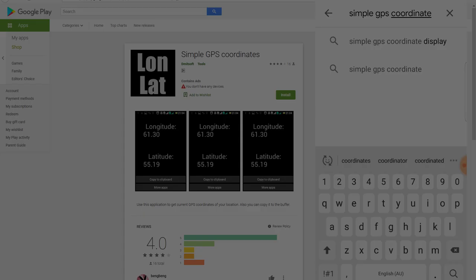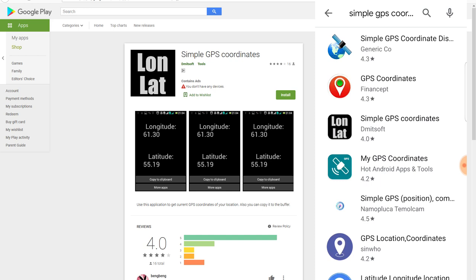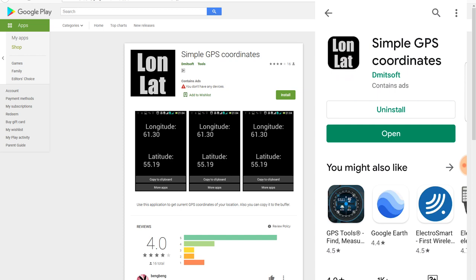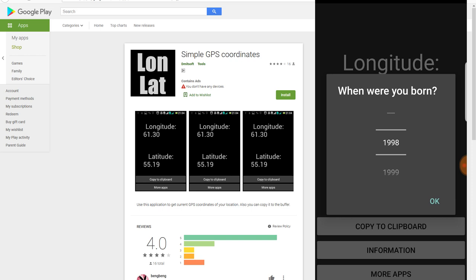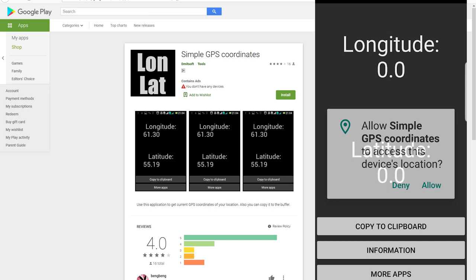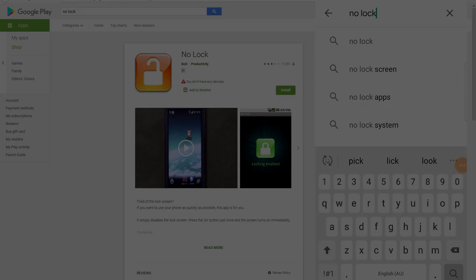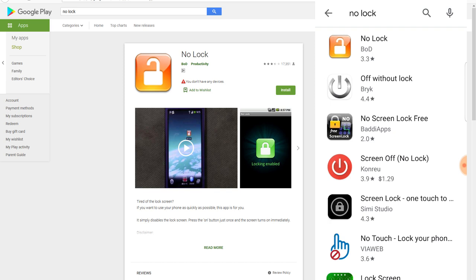I added some foam to the case to hold the phone in position. The first app I'm going to look at is Simple GPS Coordinate. Install this app — it's pretty easy to use. Allow GPS access and then wait until you get a GPS signal. I'd also recommend the No Lock app. This makes it so you don't have to swipe your phone open, which is hard to do underwater.